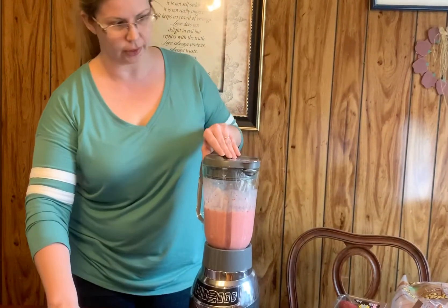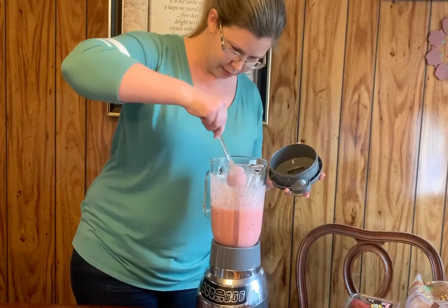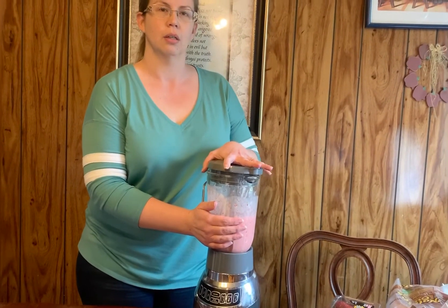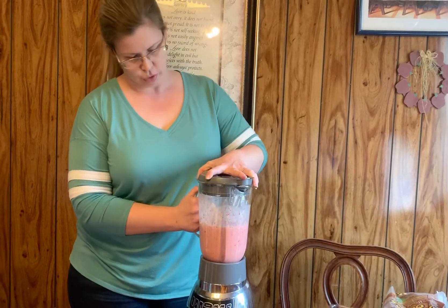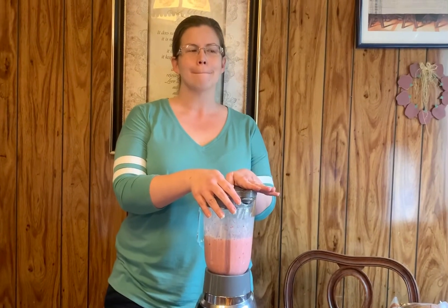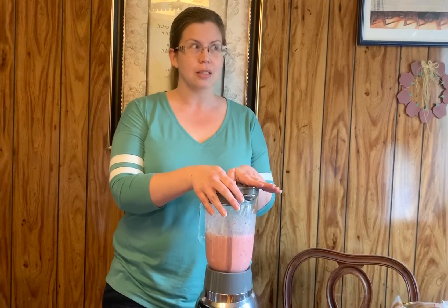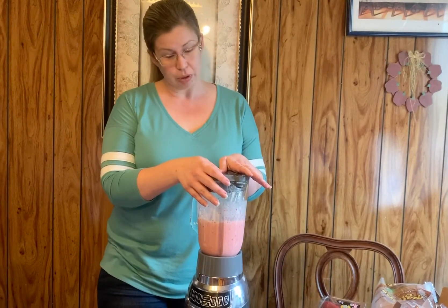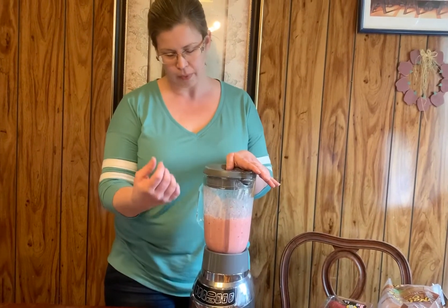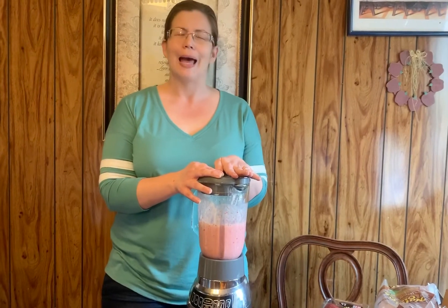We're going to blend it up — this is going to get loud, so you might want to turn your volume down. Remember how we turn on the blender — I'm going to pulse it for a second first to try to get the ice down to the bottom, then set it to medium. My blender has settings for different types of things, like a program setting. That already blended up with the ice — wow, that was really super fast! When you're doing it at home, you can use the pulsing button a little bit at a time, or use your different settings and turn it off when you need to stop. Then just pour it into a glass and enjoy it with your family.